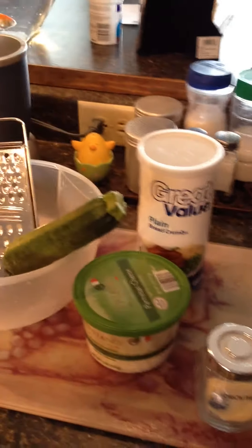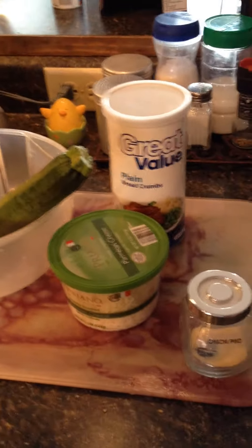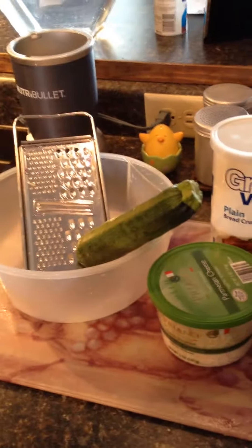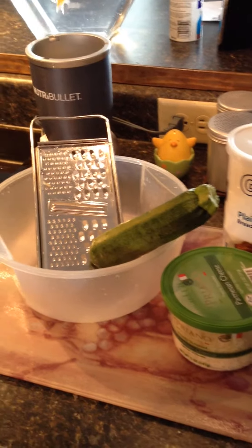The egg is really what helps them set up. You can also do variations on this — you could add Old Bay, garlic, whatever you like in zucchini tots. You can make your own, but I just wanted you to have the basic idea of how I made mine. Hope you guys are having a great day — talk to you later, bye-bye!